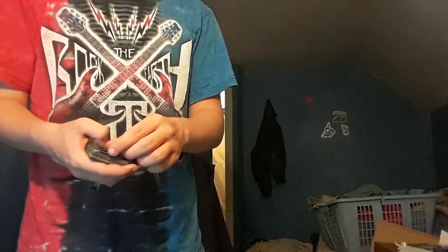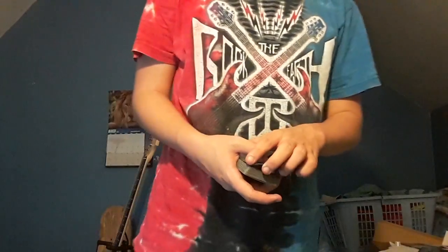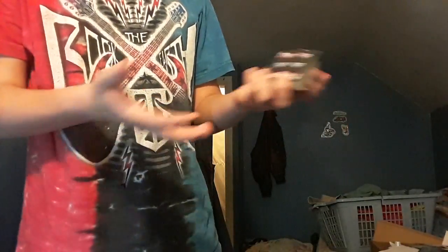Say it's a Jack of Diamonds. You're going to throw it and you're doing a really good illusion. It's on the top, and you want to throw it just like that.